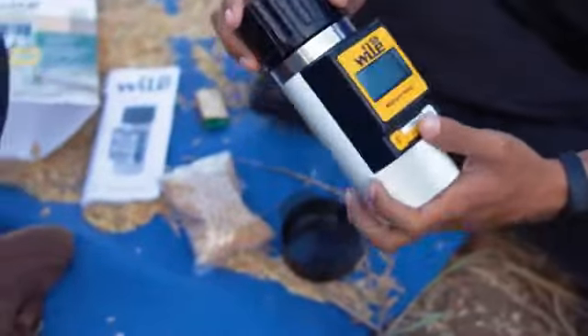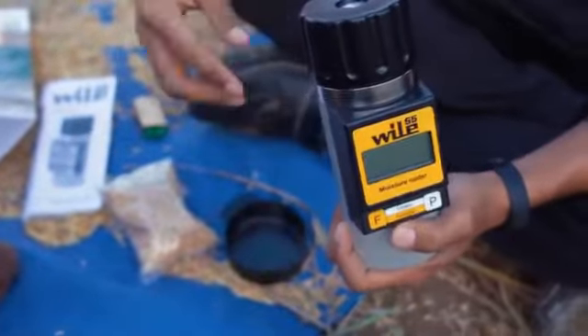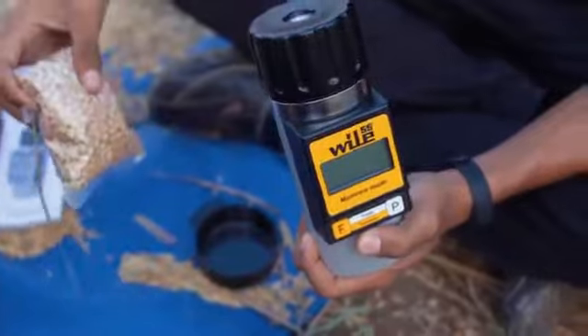Selanjutnya kita akan menguji kadar air pada biji gedele.